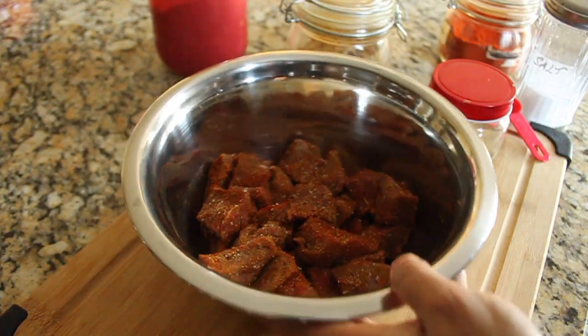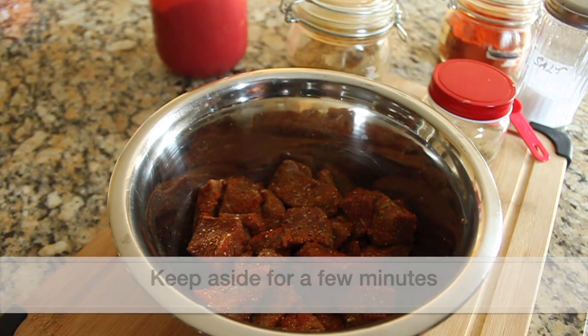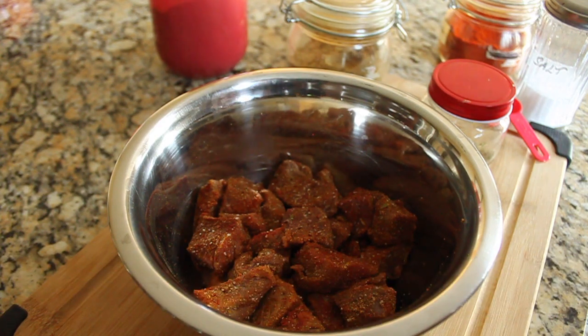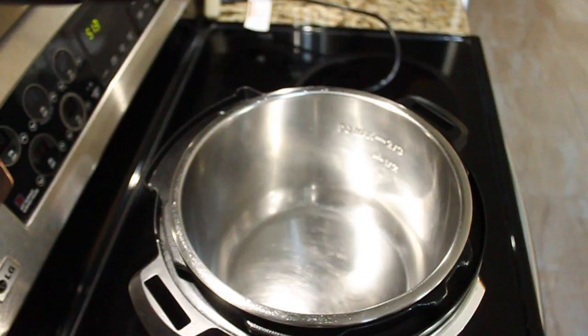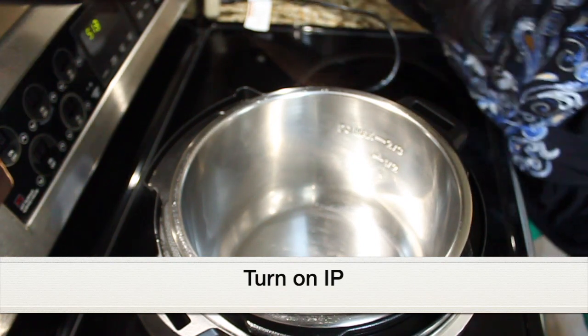Keep the marinated beef aside for five to ten minutes. In the meantime, you can prepare other ingredients — slice the onions, tomatoes, and everything else for the curry. Now let's turn on the Instant Pot.